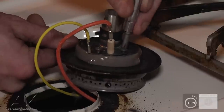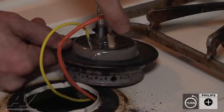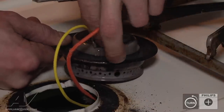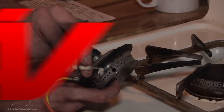Take out the two Phillips head screws. Then we pull the igniter through. It is L-shaped, so you will kind of have to fish it through a little bit.